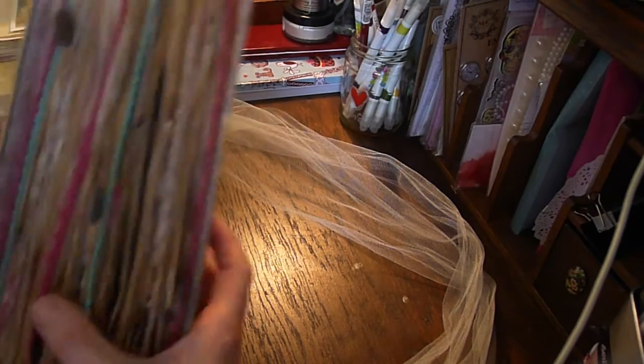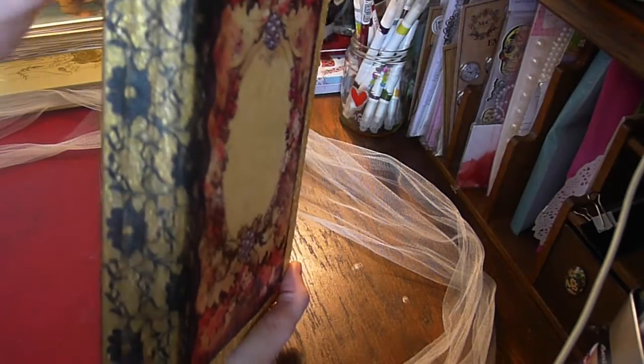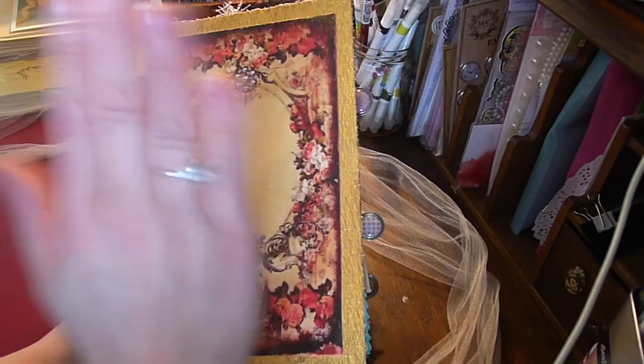So that's the Jane Austen Pride and Prejudice themed journal. I'll put links below the video. Thank you.